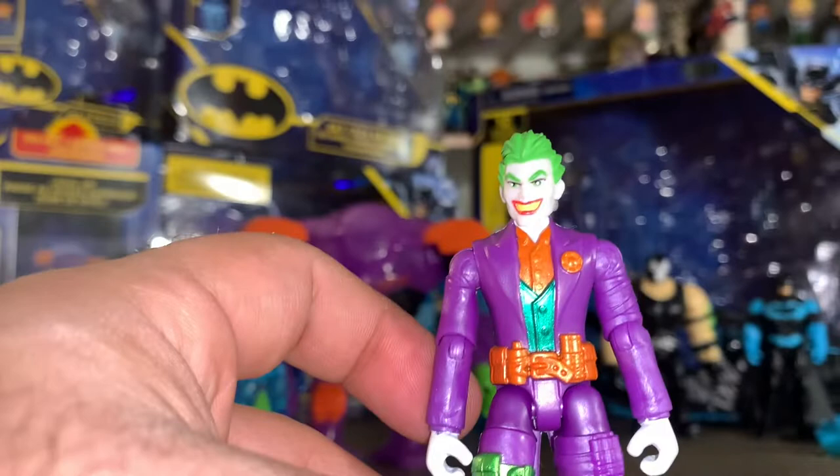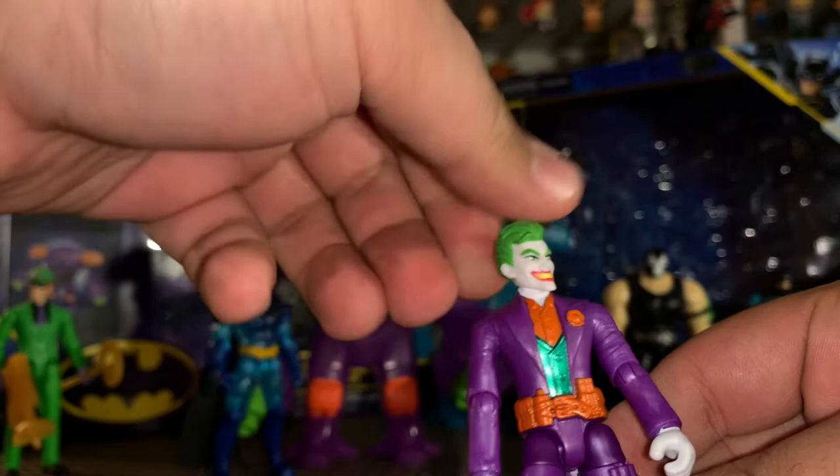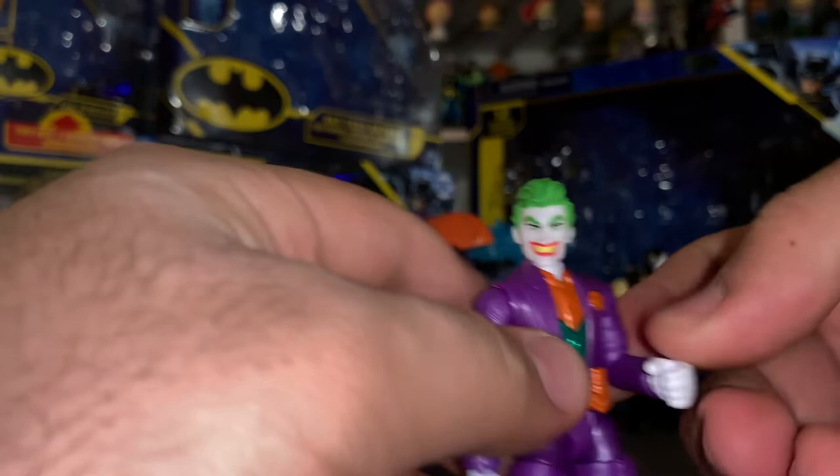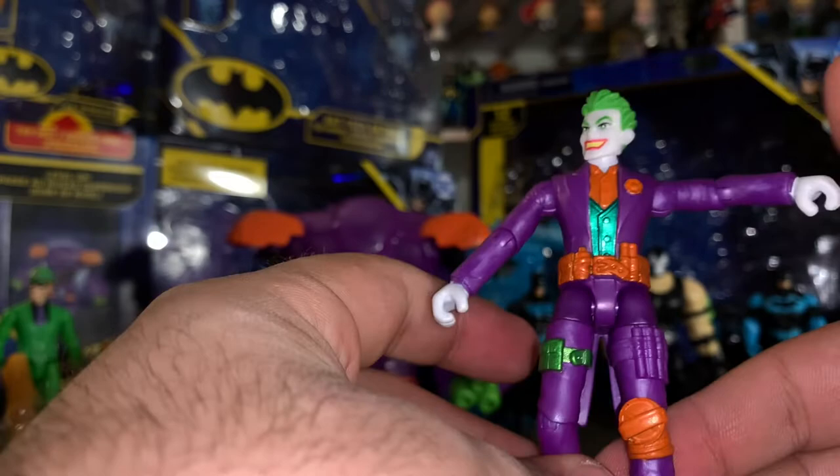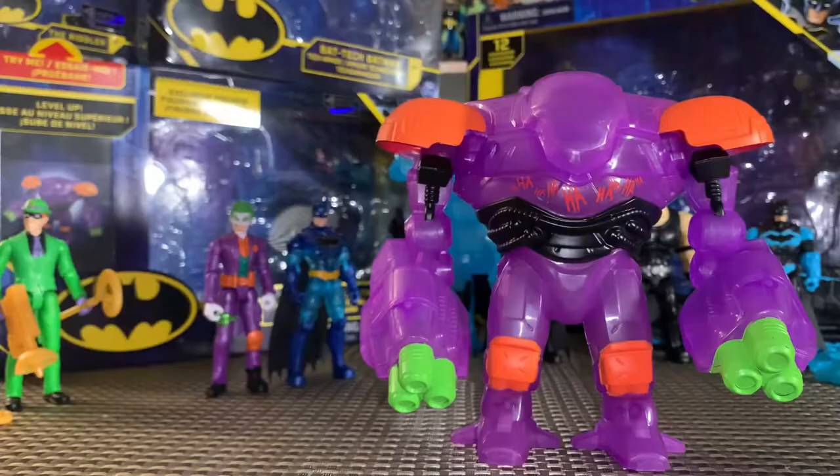For Joker's articulation: movement in the head side to side, his arms come out forward and back, there's a bend and a twist at the elbow, his legs come out forward but don't go back, there's a cut and a bend and a twist at the knee — and that's about it for the Joker. A really cool looking figure.